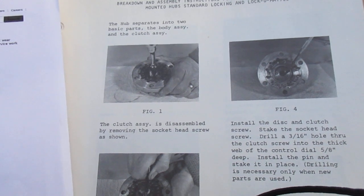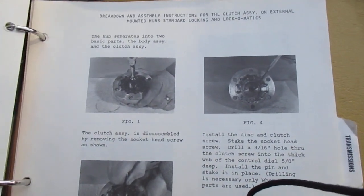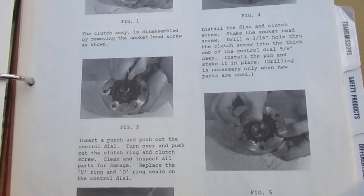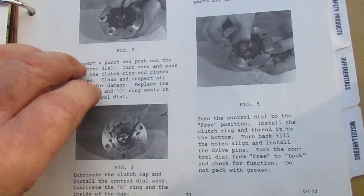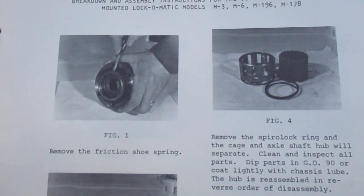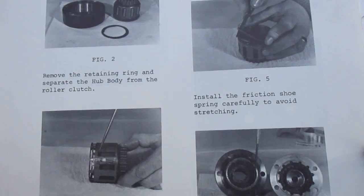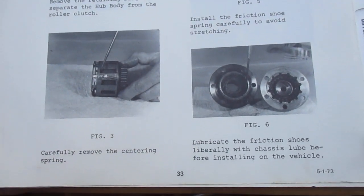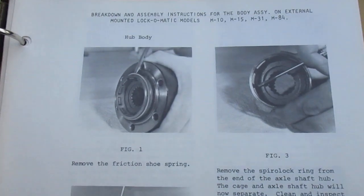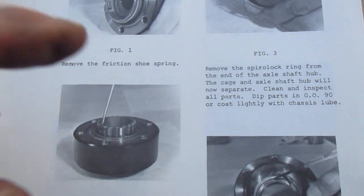Here's a breakdown assembly for the clutch assembly on externally mounted hubs — standard locking and Lock-O-Matics — so this is how to do it. I'm just going to go through it; you can stop the video where you want if you have a question. I'm just trying to take these hubs off. I've got a gentleman coming tomorrow to look at the Jeep, and I told him the hubs weren't included. I want these hubs — last Jeep I let go I gave up a set of hubs and I shouldn't have.